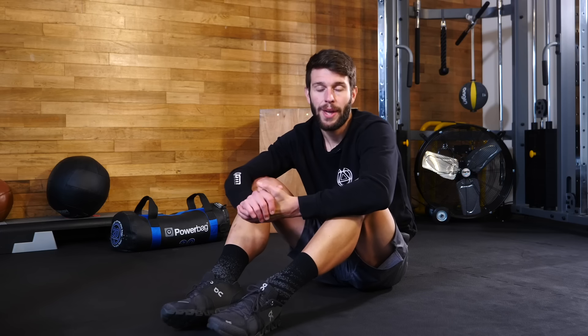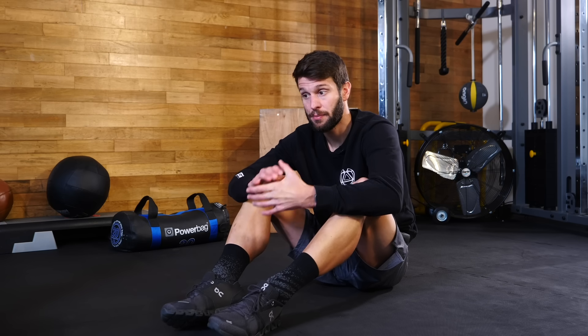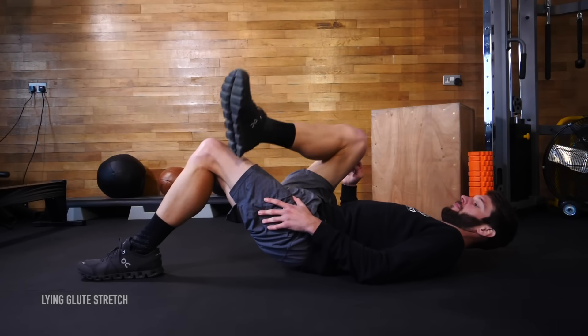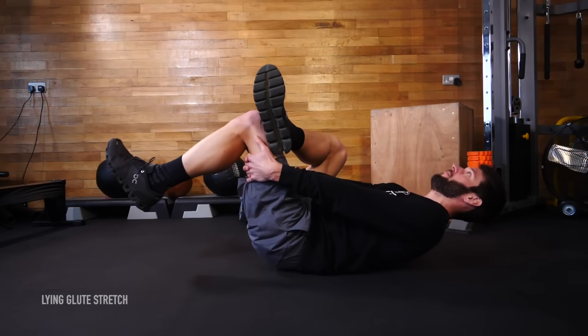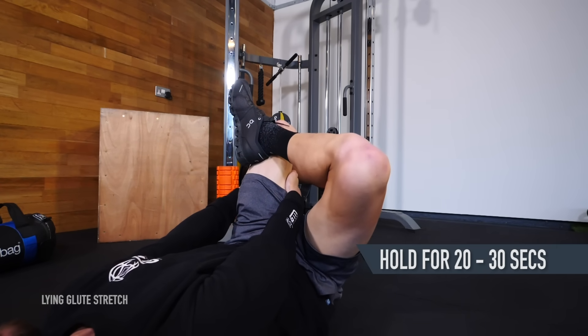Now for a quick and easy one — the glute stretch. The glute is actually the largest muscle in the human body, so by improving the flexibility in this muscle, we will undoubtedly help to ease any knee pain by preventing any overuse or by improving any limited movement that might be the cause. Lie face up on the floor with your knees and hips bent. Place your right ankle across your left thigh. Grab your left thigh with both hands and pull it gently towards your chest. Hold for 20 to 30 seconds and then switch legs.